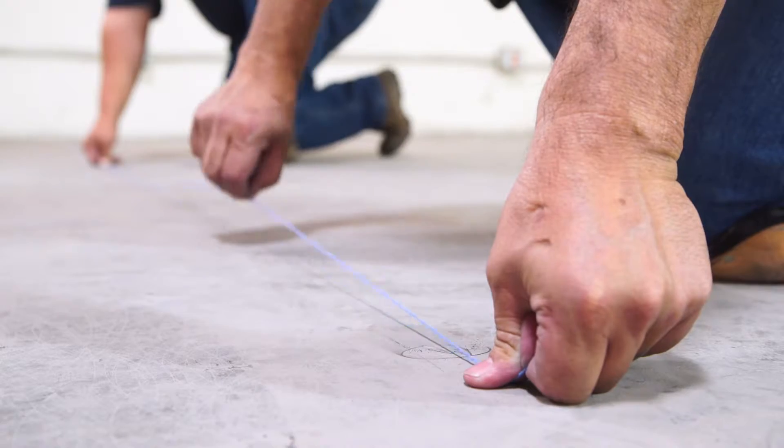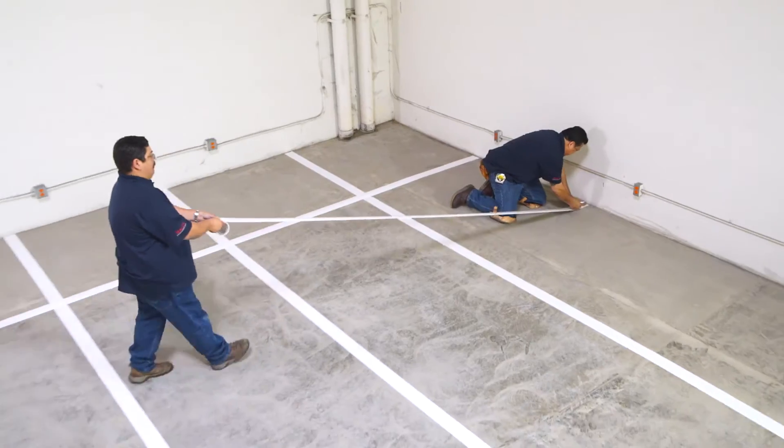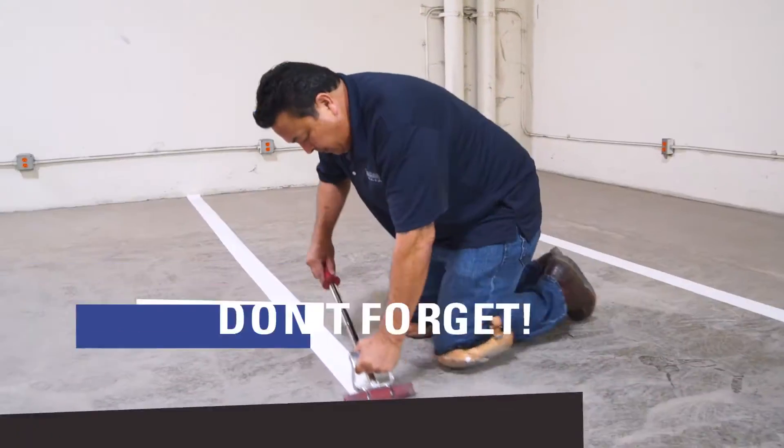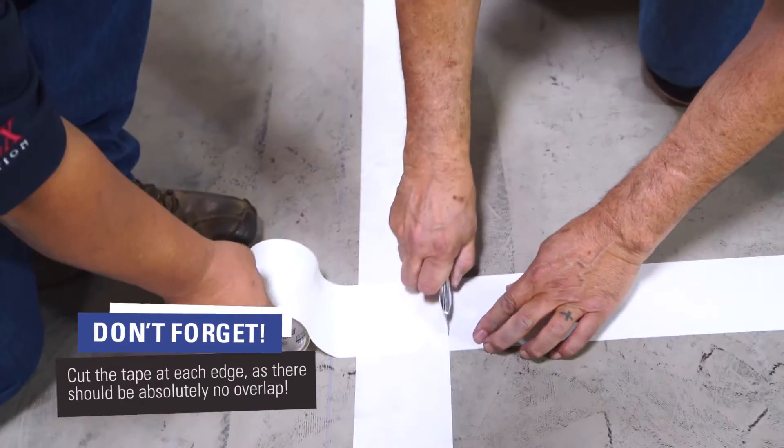Next, we lay out the box grid using chalk lines. The next step is to lay out the VersaShield tape. Careful measurements and straight lines are very important to ensure success.